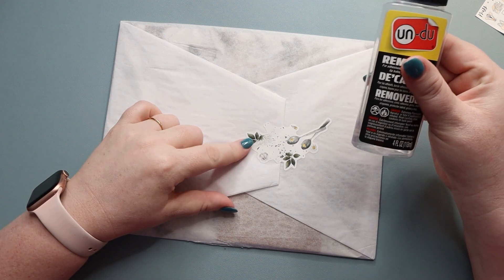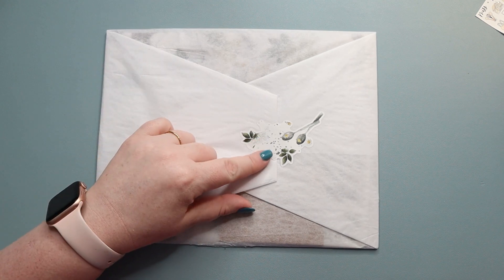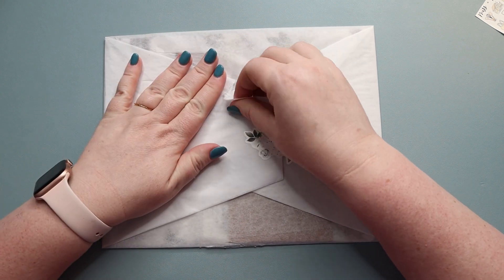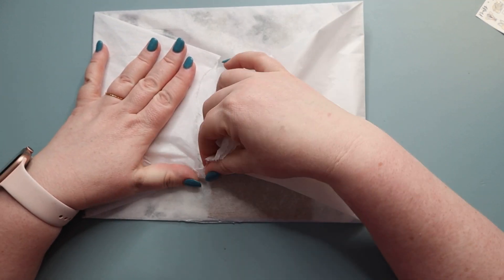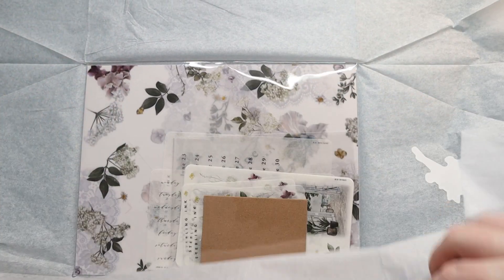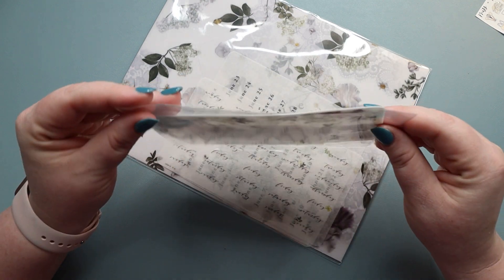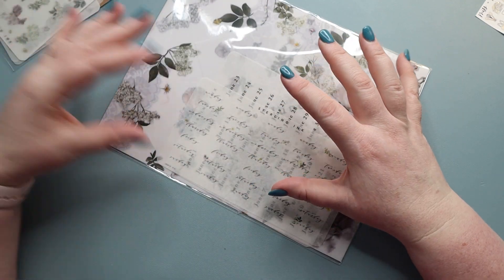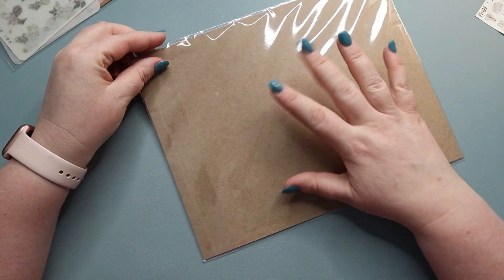You can use something like Undo to get the sticker off if you want to reuse it. I just haven't taken the time to do that, but I think these stickers are beautiful and they are on a thicker paper here. This is your primary layer — your stickers — and then you have some vellum pieces in here as well, some larger sticker elements. I always start with this part first.